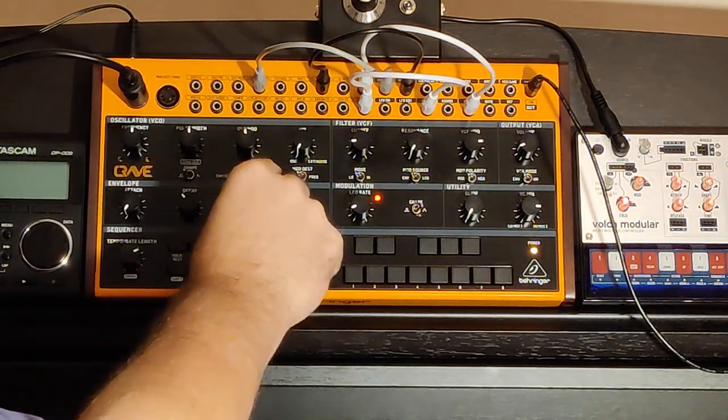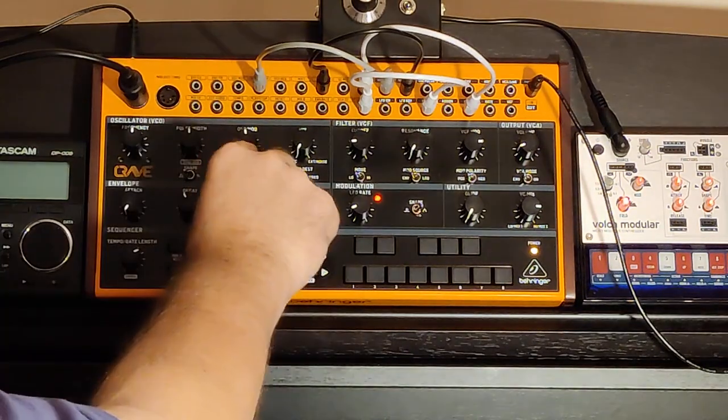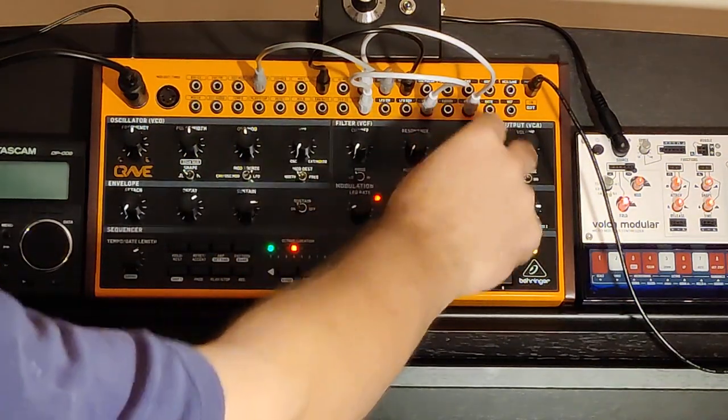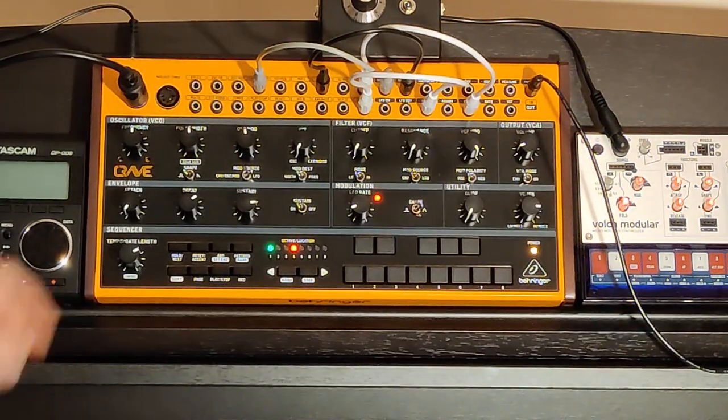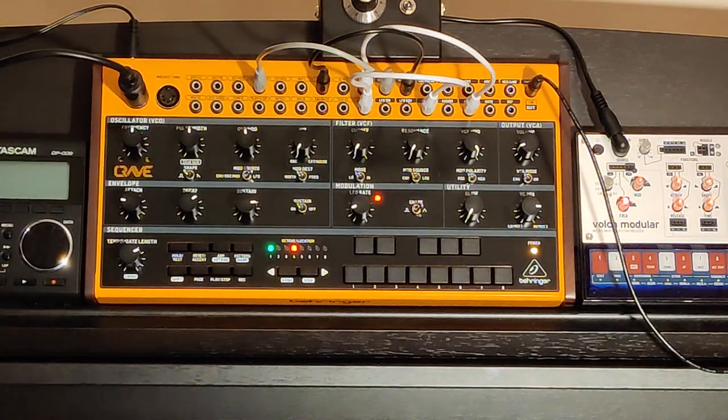So hopefully that's answered the question: can a Behringer Crave sound like a real instrument? The answer is yes, it can. Thanks for watching.